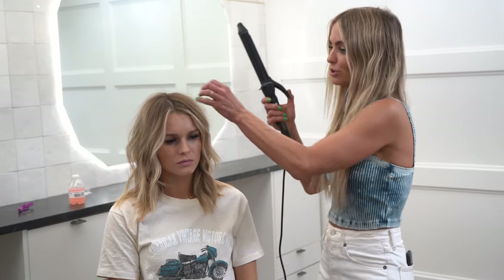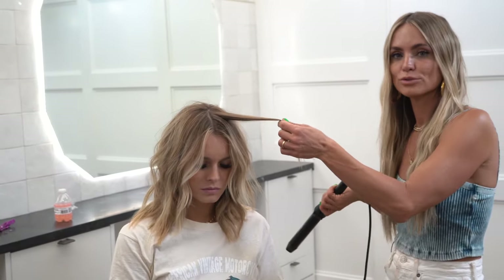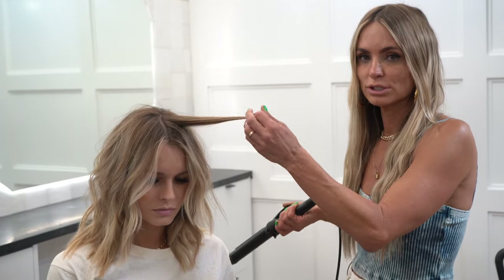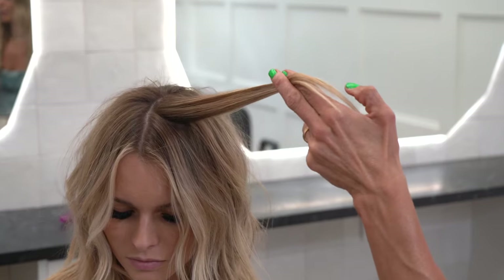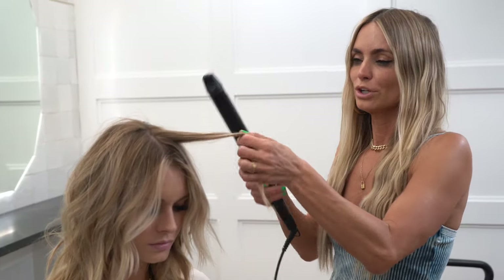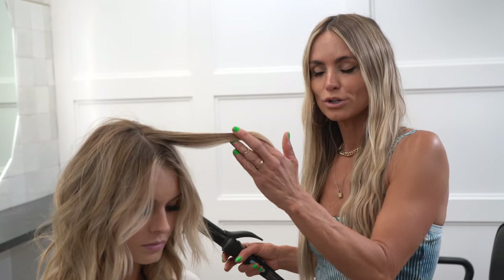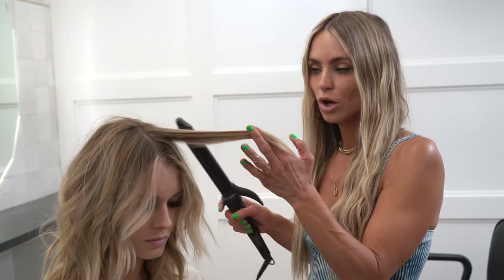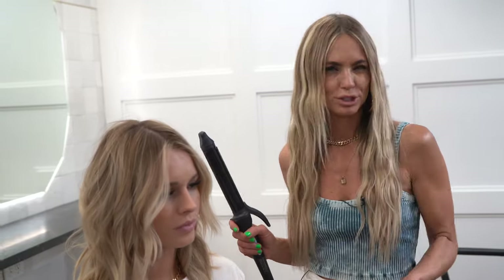I have the curling iron turned off so you can see exactly how to do it and I can do it really slow. You'll take about a section like this — her hair is medium length. Mostly in the front you're going to want to curl them away from the face, but you can alternate to mix it up. If you curl them all the same direction they're going to go together and it's going to look not very beachy.